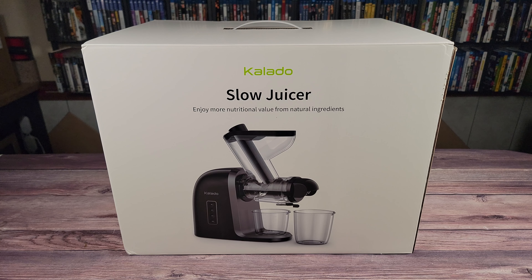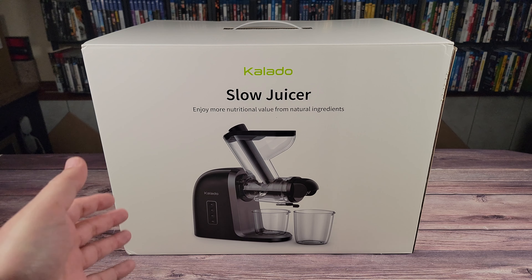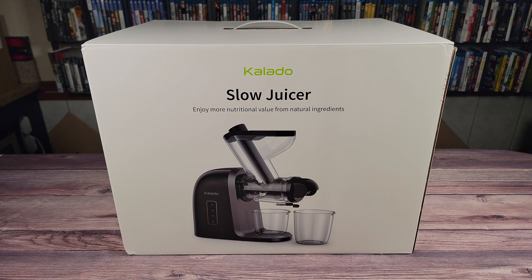What's going on everyone, today we are taking a look at the Collado Cold Press Juicer. Looking at the specs, this has a 200 watt motor, a 3 inch extra large chute which allows you to put uncut whole fruit into the juicer, is made from BPA free high quality food grade materials, and includes two heat resistant leak proof glasses to store your juices.